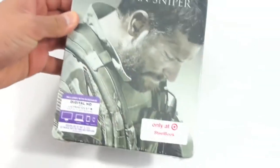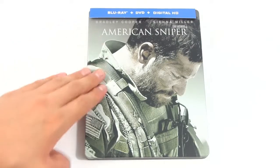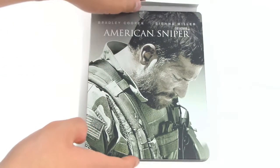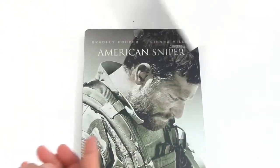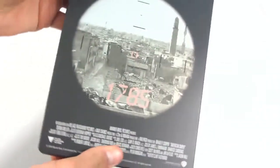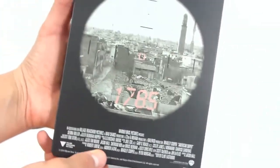So here it is. As you can tell, I went ahead and already removed the wrapping to save you time. So let's go ahead and take this out. As you can see it comes with this small little glue so you can attach the little cover. Very nice from Target. On the back what we have is a very nice picture of a movie scene.